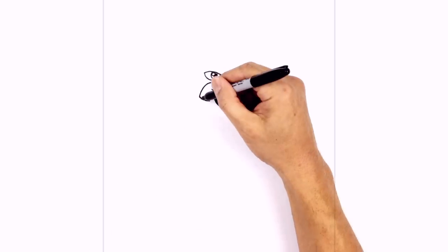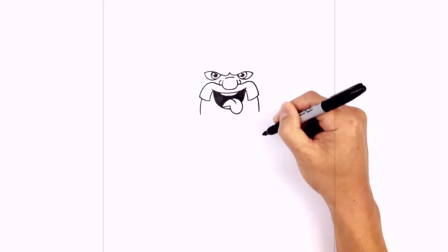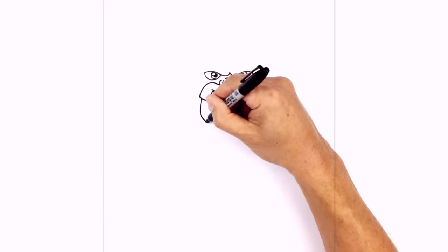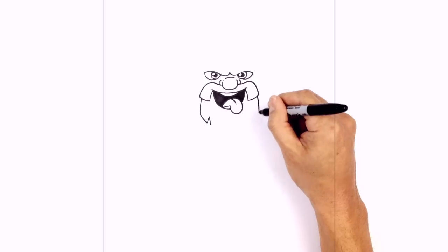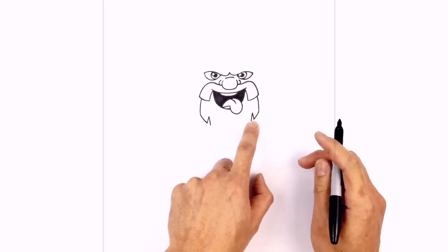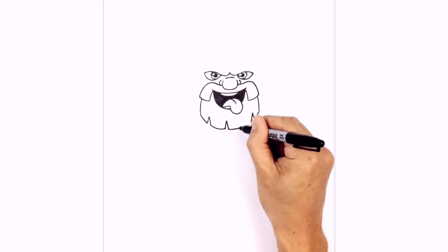Now let's layer the beard in underneath. From the corner of the mustache we're going to step over towards the right and curve down. On the right we'll step in from that corner and curve down. Now we're going to connect these two points with a curve for the bottom of the beard, but we're going to add some little notches along the way. On the left we're going to curve down and draw a long upside-down V, do the same on the right. Then continuing with the curve, in the center we're going to draw another notch — curving across, drawing that upside-down V, and then connecting it to the outside.